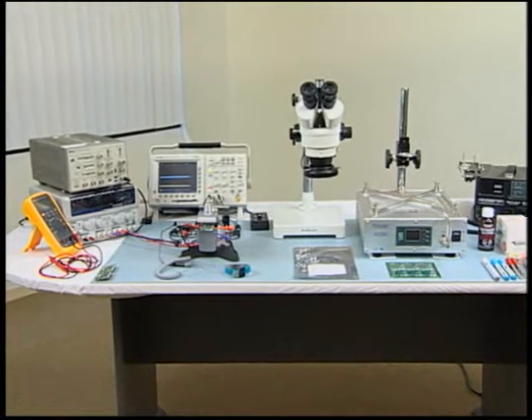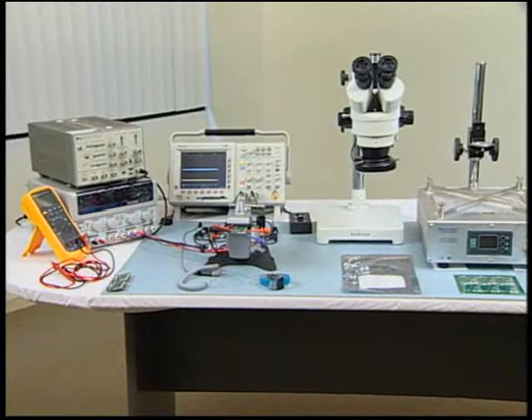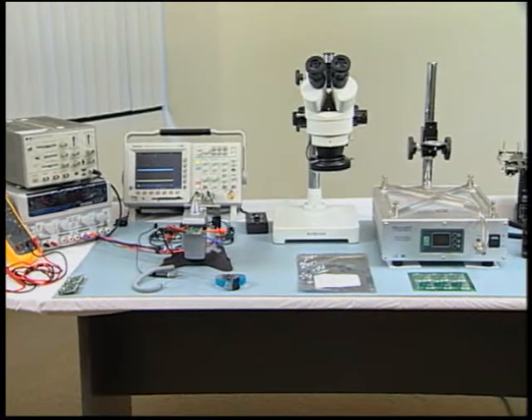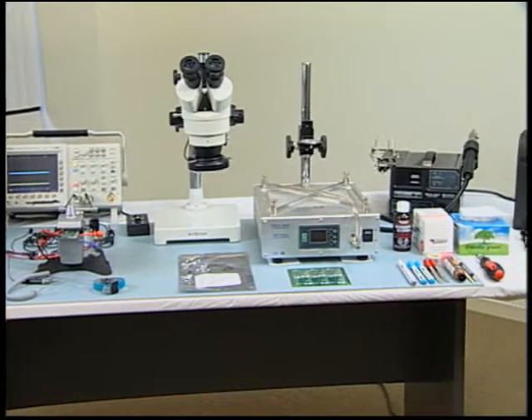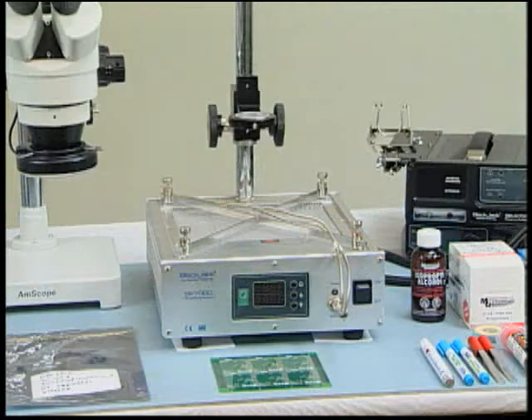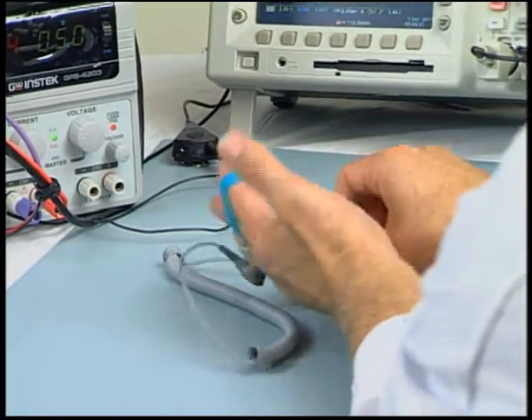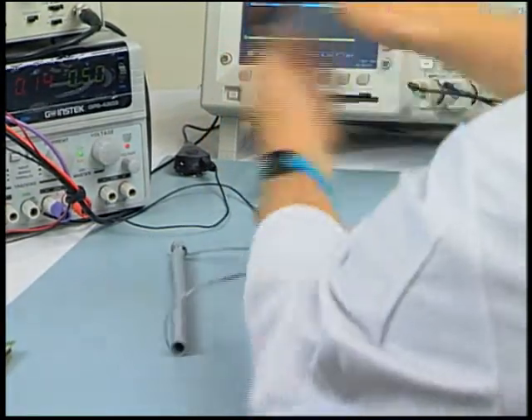It is important that the proper ESD measures, workstation and supplies be set up prior to the start of the die removal procedure. ESD precautions must be used throughout the entire process. The heat plate station and hot air gun must be properly grounded. Anti-static work mat must be used, and wrist straps and anti-static coat must be worn at all times.